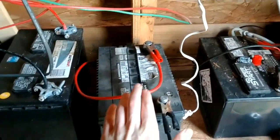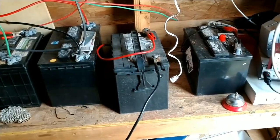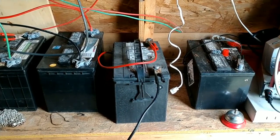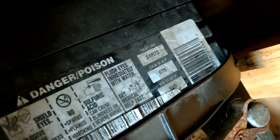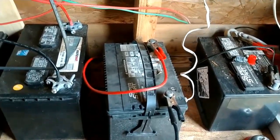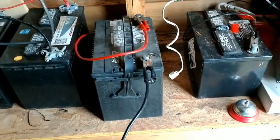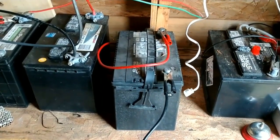We got it tested at the automotive dealership and they said it's rated for 675 cold cranking amps, but it was testing at about 300 to 325 or so. My dad said that's only half of what it should be, so he decided to get a new battery.